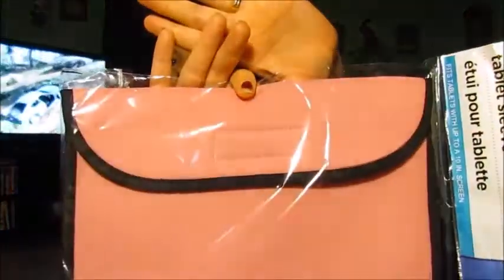Gotta do my nails tonight. Anyway, I got this dog food — we're just gonna try it and see if our doggy likes it or not. And I got this tablet sleeve for my daughter, it's the pink one, and I got this green one for my son.